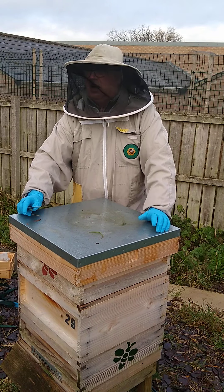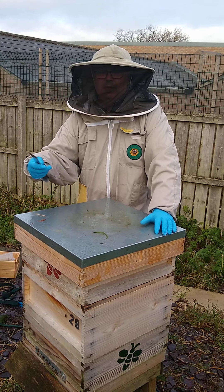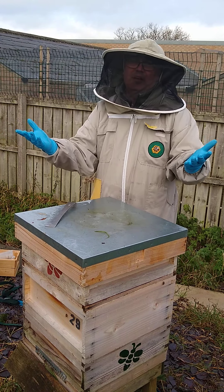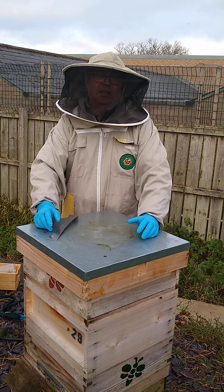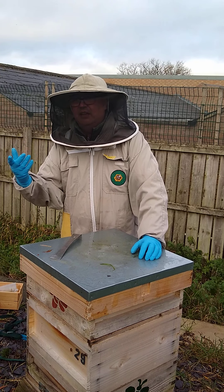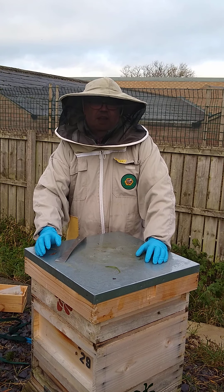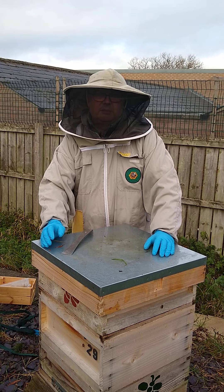Two minute job. I like the trickle method. There are other methods that involve vaporising the oxalic acid, but you need a lot of kit and a lot of protection. With the trickle method, you'd be wearing gloves anyway — but make sure you're wearing gloves, it is an acid, a bit like working with bleach at home. Just be careful with it. Eye protection if you feel it's necessary — I wear glasses so I don't feel a huge need for extra eye protection. Treat it with respect. That will hopefully have a 95% plus knockdown rate on the mites on the bees.